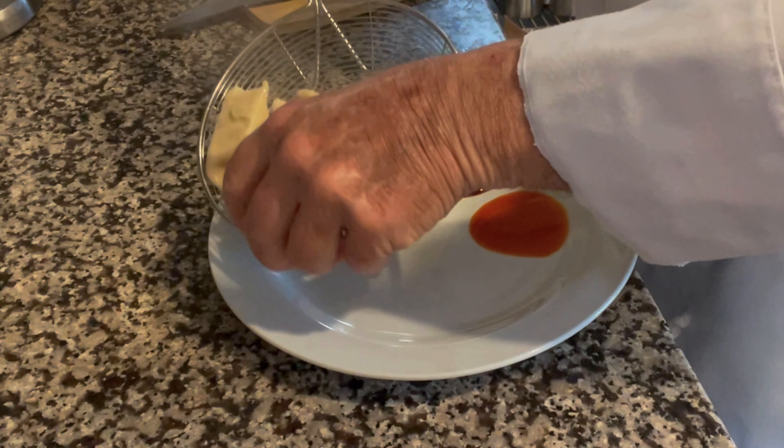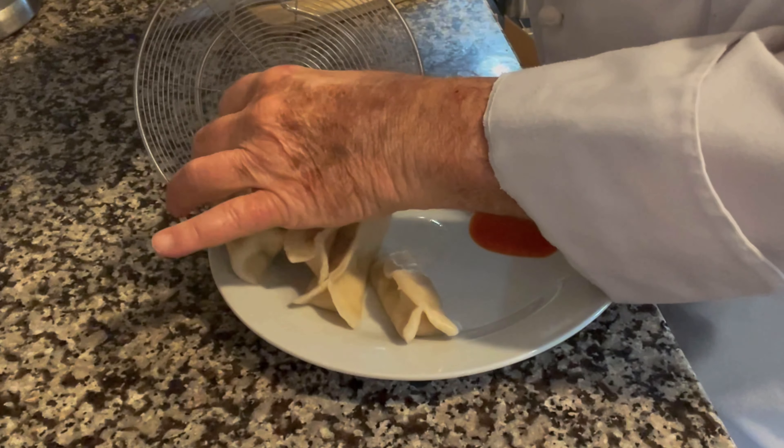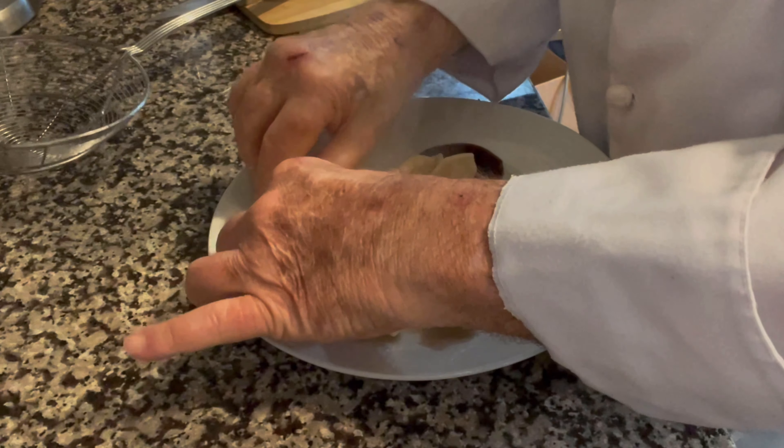I like to serve dumplings with either hot sauce or oyster sauce or both, and that's what I've arranged here. Well, there you have it. I hope you've learned that you don't have to be Chinese to make an authentic, delicious dim sum dumpling. If you like what I've been doing here, please subscribe if you haven't done it already. And why not share my videos with some friends, relatives, people you know that you think might be interested in cooking and food. I'd really appreciate it. Thanks for watching, and I look forward to seeing you again next time.